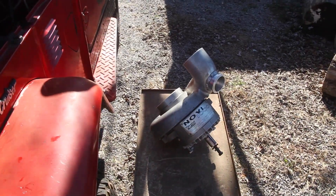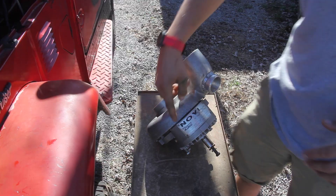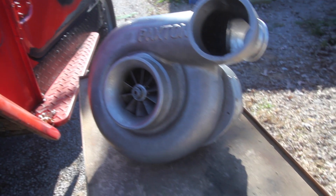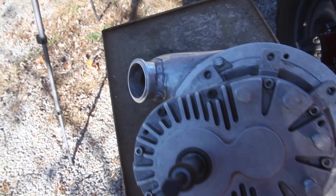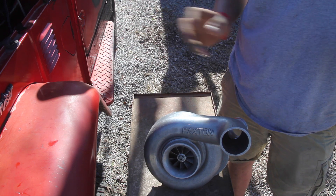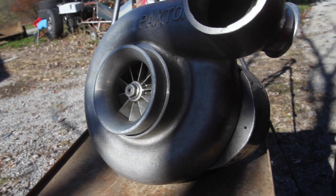On eBay, my dad found this Paxton Novi 1000 supercharger. This is the smallest Novi series supercharger that Paxton makes, and it can make up to 10 PSI, but with this motor being from 1979 and being just an NA motor, we'll just run around 5 PSI and put some bigger jets in the car. This is more going to be on the novelty side rather than making more power — it'll just be super cool to pop the hood and say that this Land Cruiser is supercharged.